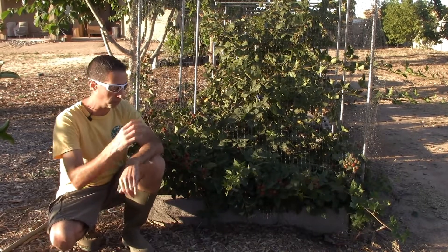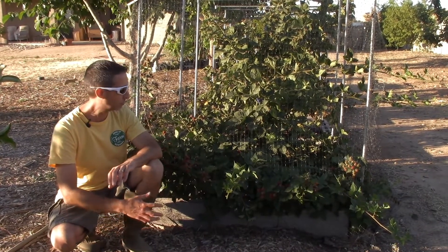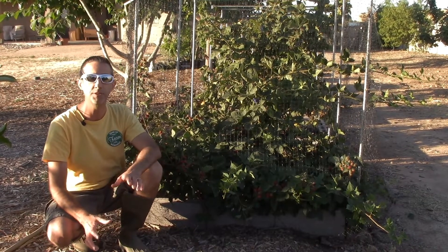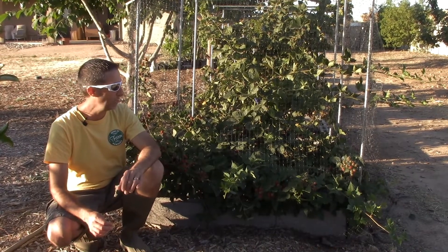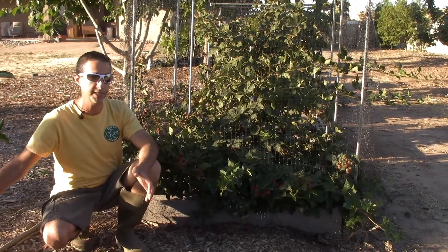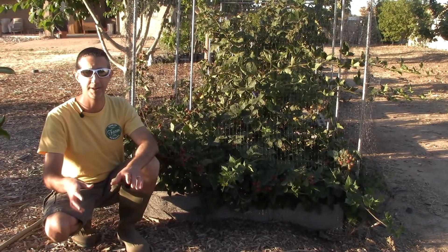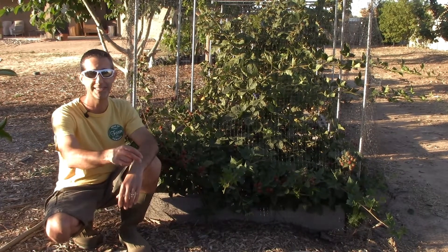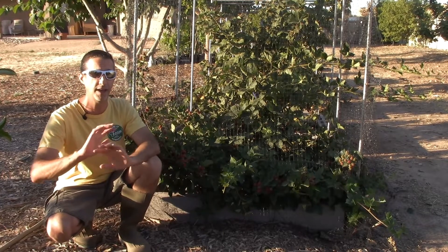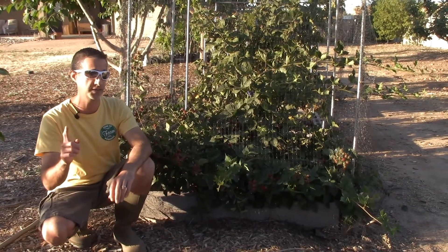This bush sends out runners — there are runners underneath me that I can't even see. We prune it back probably a good 50 percent, and we had runners going at least five to ten feet away from the bush. We've also taken some of those pups, put them into pots, and they grow very aggressively. We've transplanted them and they've grown aggressively wherever we put them. So keep in mind it's a very aggressive bush if you're going to plant one.